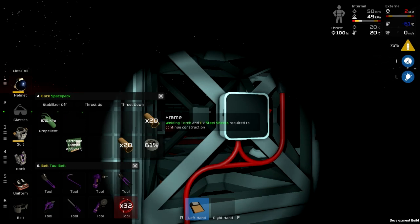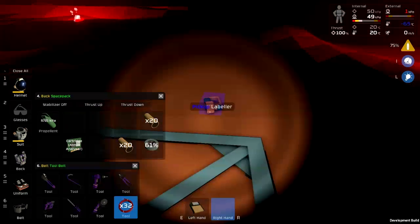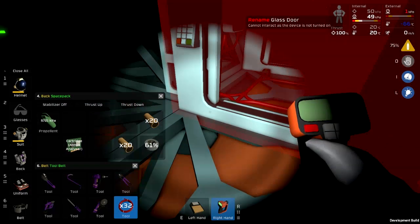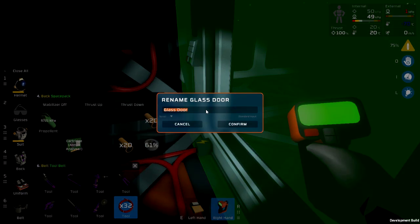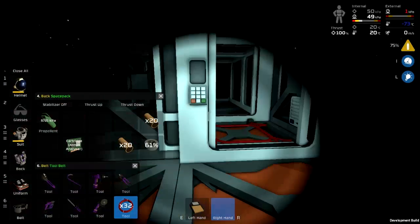I want to label inside and outside doors so that it's easier to pick out which is which. Hydroponics outer airlock. Hydroponics inner airlock. Instead of throwing it on the ground I can stuff it in there and know where to find it.